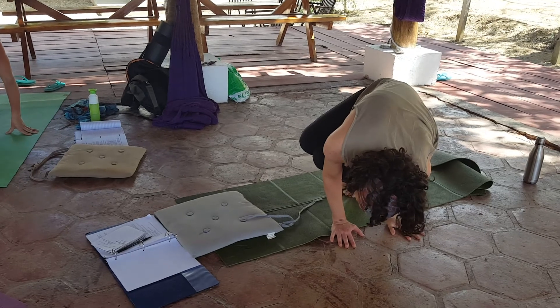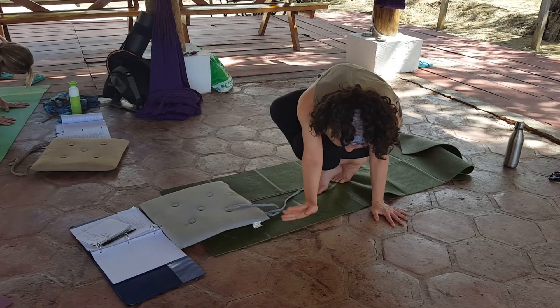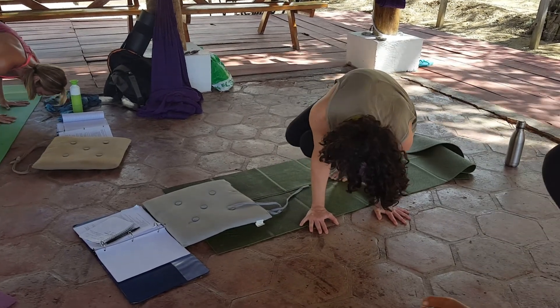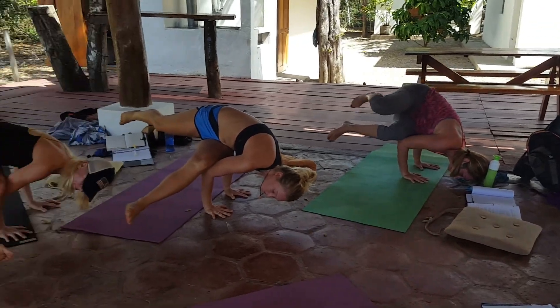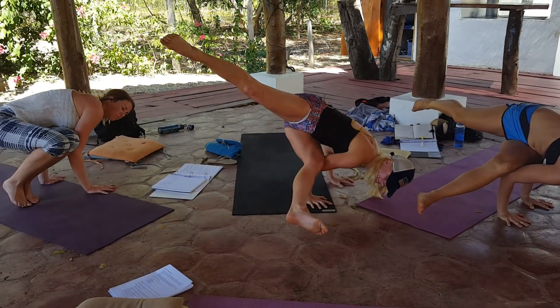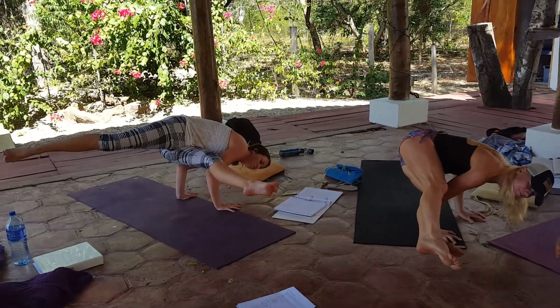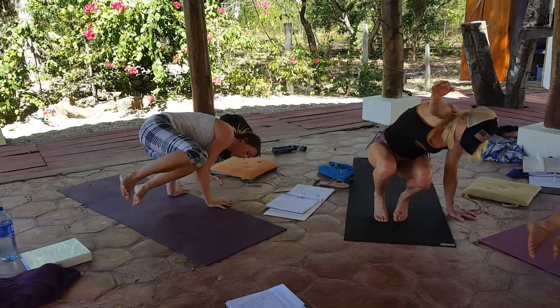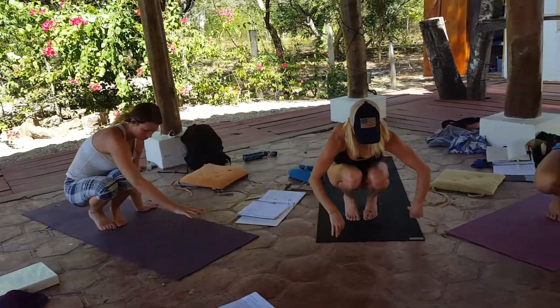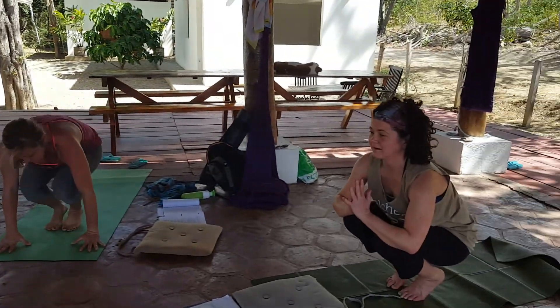Good. And someday, magically, your feet will come up off the ground. Sorry, that's just my version of it. Good. But if you can, take your left leg forward and back to the top like that. And feet together, come back to Pashasana. Good. I got the top side.